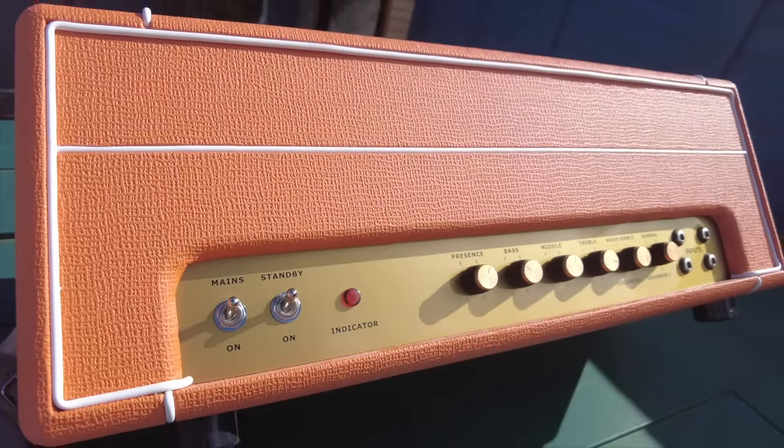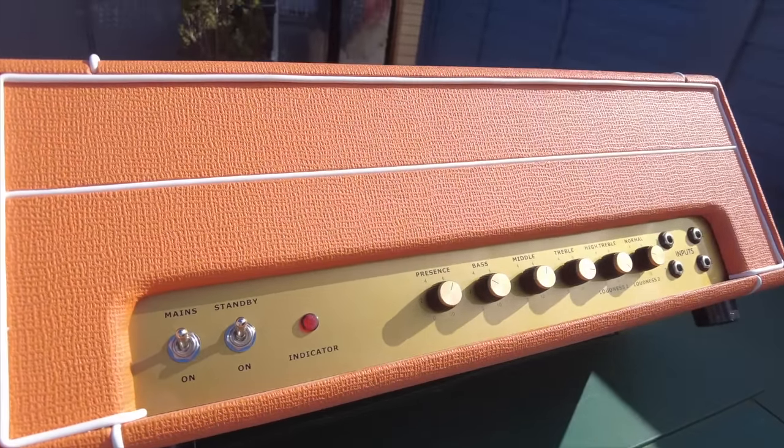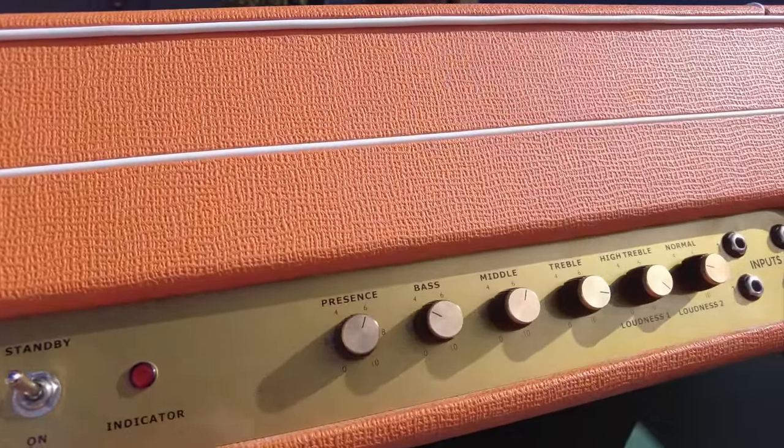This is what they call their 1969 head, and I'm not quite sure exactly what it is. When it comes to just the Marshall clones they make, they've got things like the JCM 800 style, JTM 45 styles, and 1959 plexi styles. But this one was a little bit different. My best guess is that it's kind of based on a modified Marshall plexi, because it does have some modifications — and those modifications are actually what drew me to it.